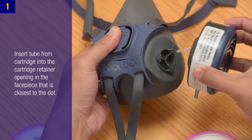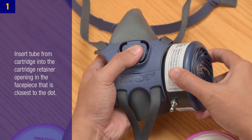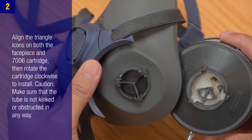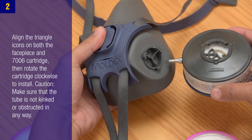Step 1: Insert the tube from the cartridge into the cartridge retainer opening in the face piece that is closest to the dot. Step 2: Align the triangle icons on both the face piece and the 7006 cartridge, then rotate the cartridge clockwise to install.